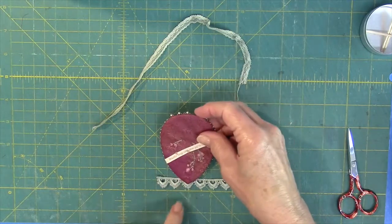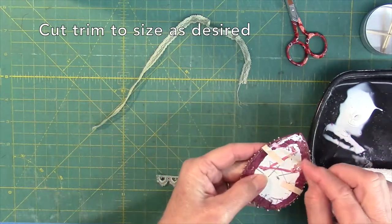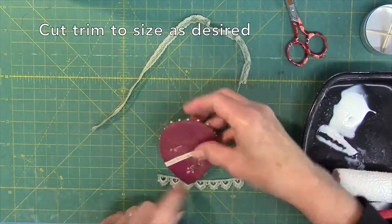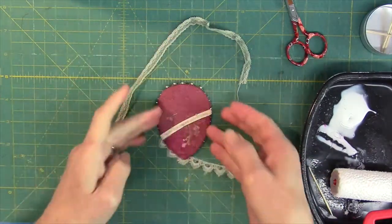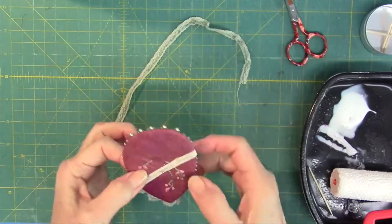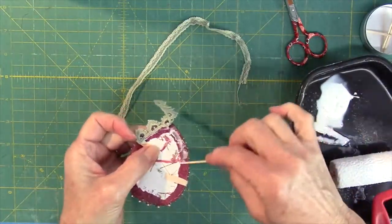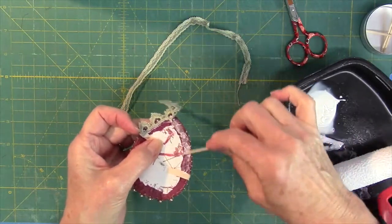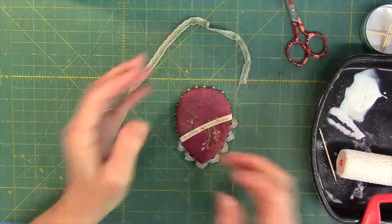It's trim time. Cut the first trim to size. Glue the edge of the trim to the underside edge of the accent shape using a toothpick to apply the glue. Position the edge in place on the underside. Finish gluing this first trim in place, and don't forget to flip and flatten.